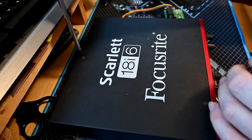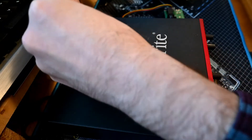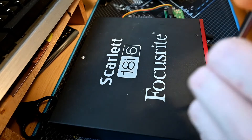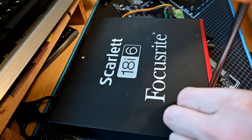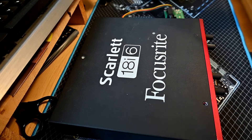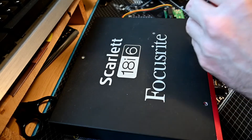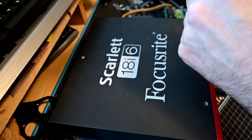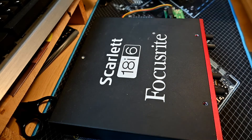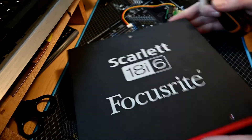It's always nice when you can repair something, because even though this is pretty old as far as audio interfaces go — they don't even make this model anymore, it's now an 18i8 or a 16i8 — it's good to be able to repair this kind of thing, because otherwise there's nothing wrong with it and you'd be ashamed to have to throw it away.